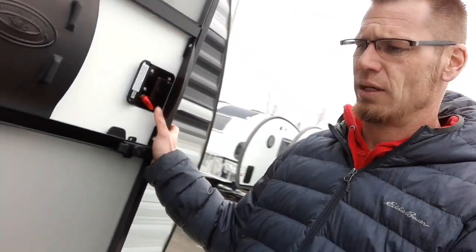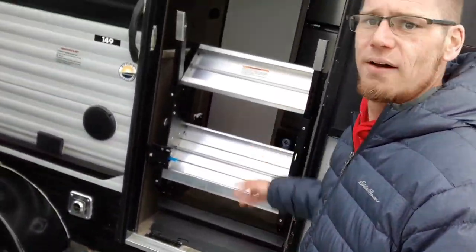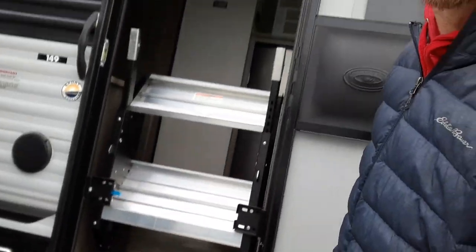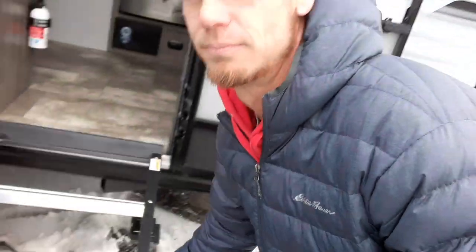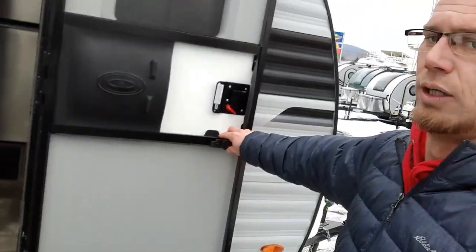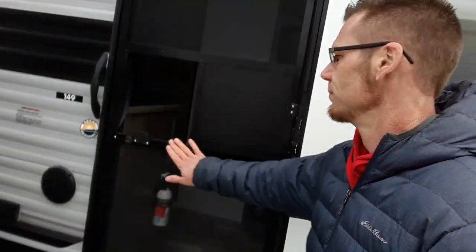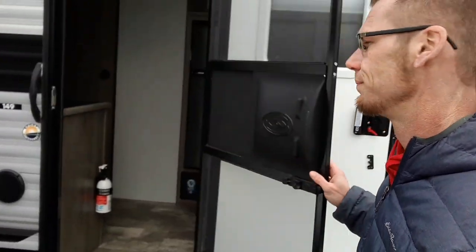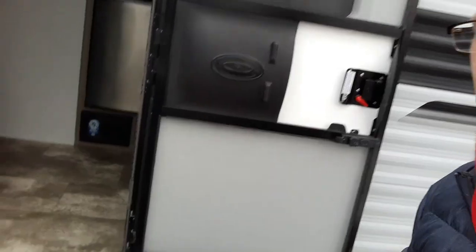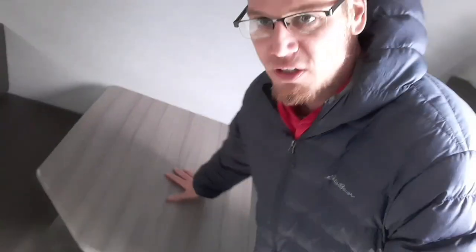There are also 110 outlets, furnace exhaust, and your outside propane hookup if you want to run a grill or a heater. Next up is a solid step — this tucks away so you don't have to deal with debris and rust. They're just a sturdier step overall. Coming inside, up front we have a dinette, which is a perfect spot to sit down and relax.